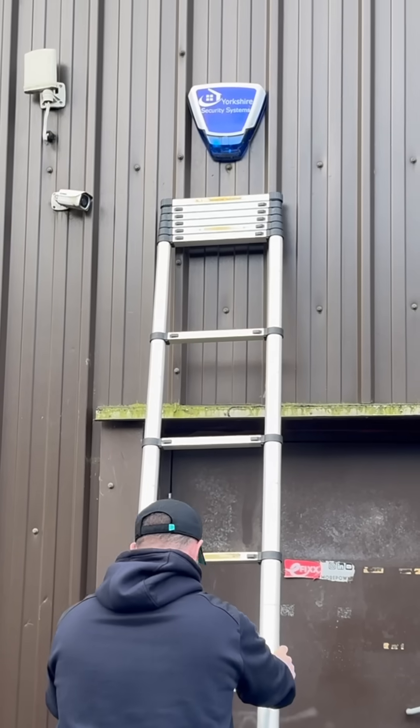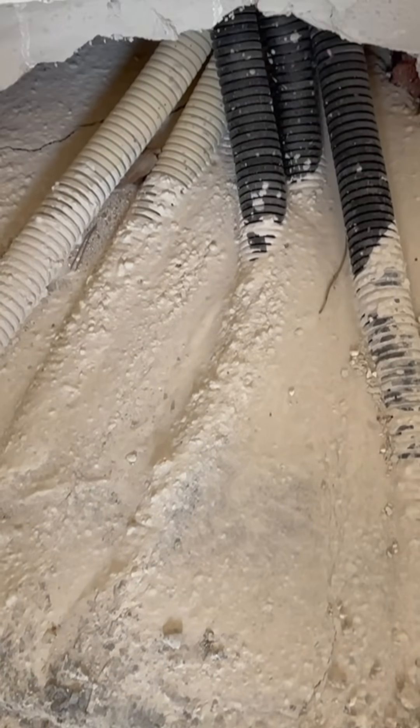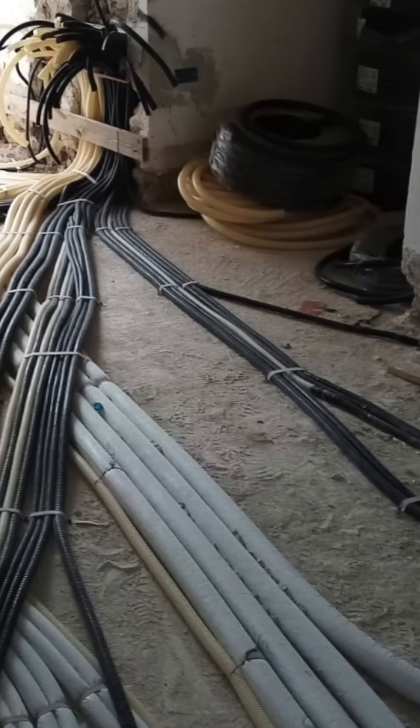One thing you won't need as an electrician in Italy is your ladders, because most of the electrical installation takes place in the floor. Beneath this screed here, we've got all of the conduits running the distribution across the entire property, along with the plumber's pipework. They've got that battle to go on about who gets there first.